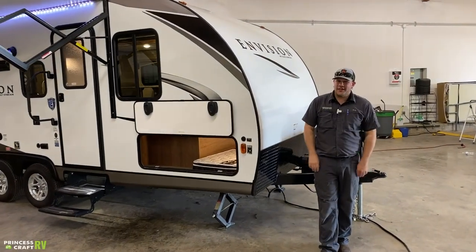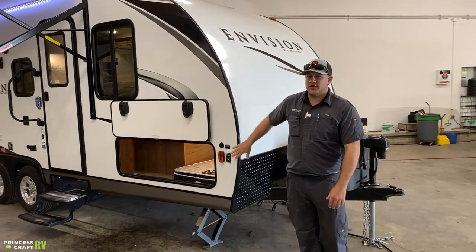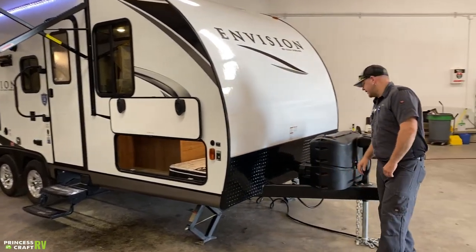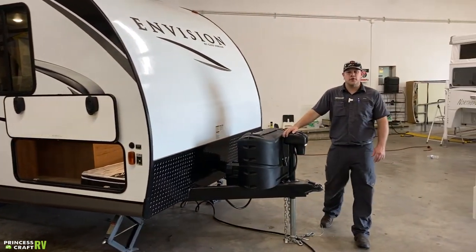Hey guys, Cody with Princess Craft RV. Come along with me today as we go through this Gulfstream Envision 21 TBD, and let's go over how to get this thing hooked up to your tow vehicle.